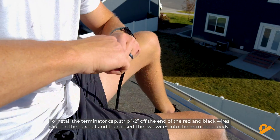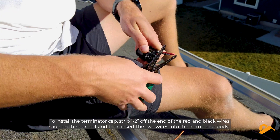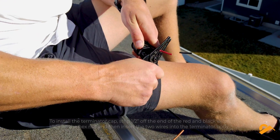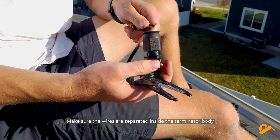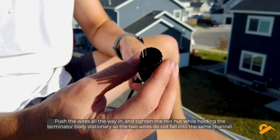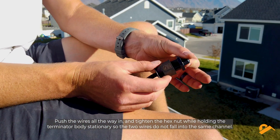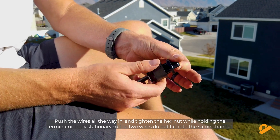To install the terminator cap, strip half an inch off the end of the red and black wires, slide on the hex nut, and then insert the two wires into the terminator body. Make sure the wires are separated inside the terminator body. Push the wires all the way in and tighten the hex nut while holding the terminator body stationary so the two wires do not fall into the same channel.